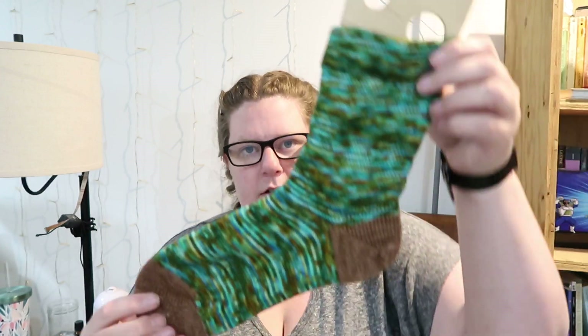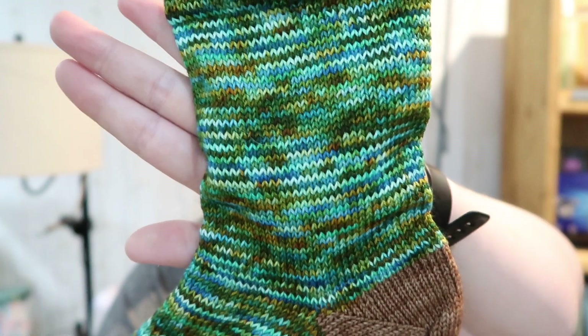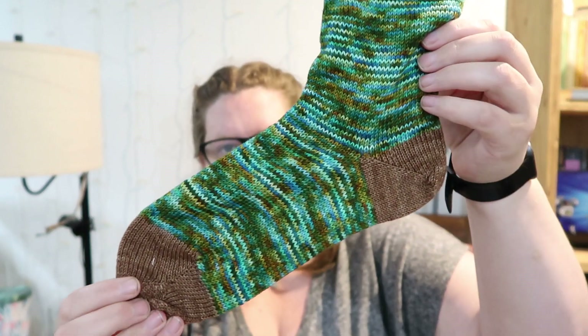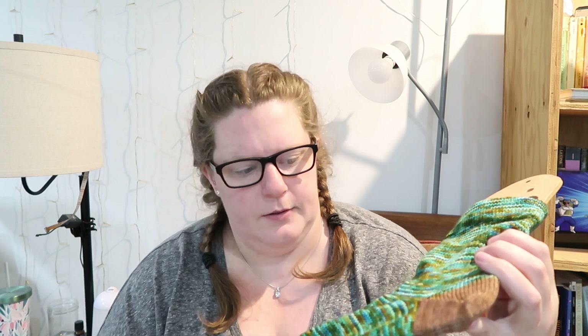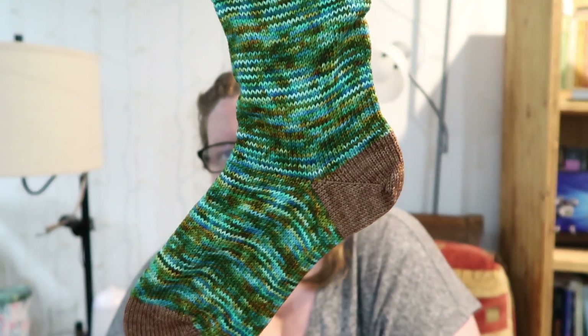This one is Kelp Forest — I am in love with this one. It's like all blues and greens and rusty oranges. So pretty. The mini is called Sea Otter, because sea otters like to play in the kelp forest — I thought it was fitting. Look at that. So good. It's so pretty. That's Kelp Forest.